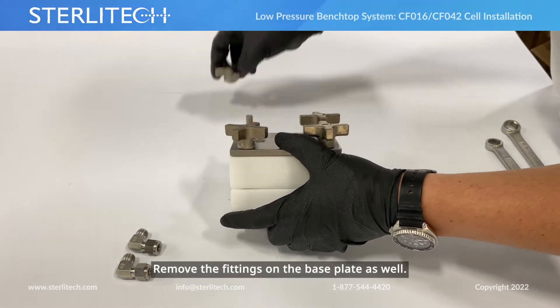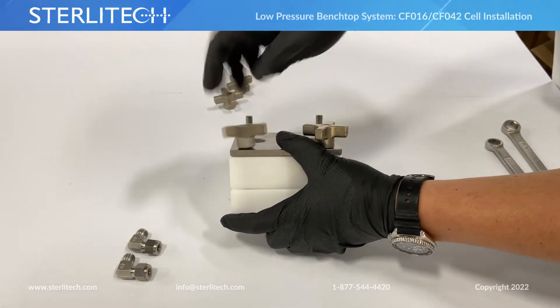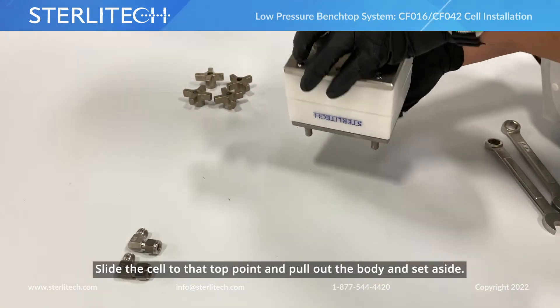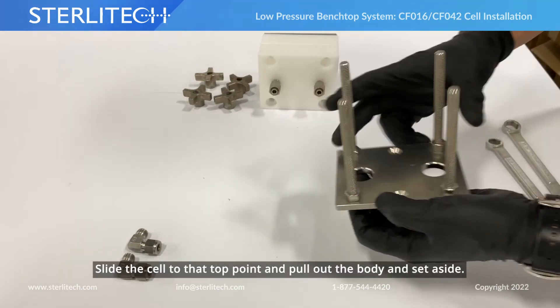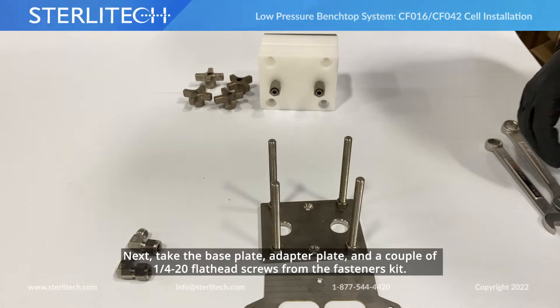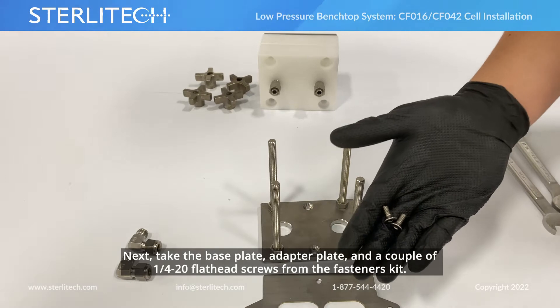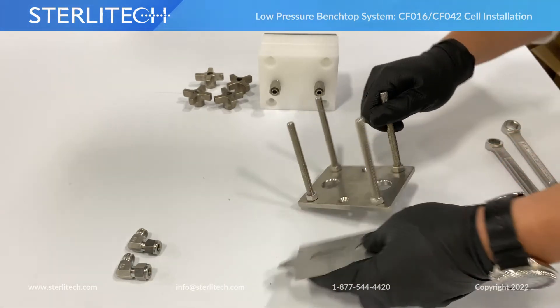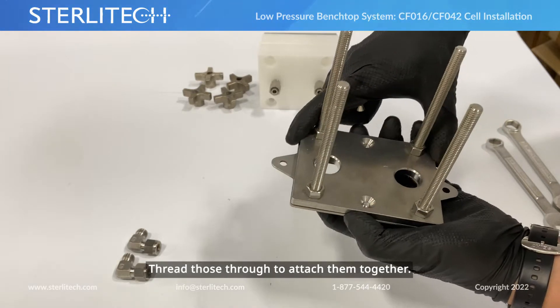Let's get to our base plate here. Slide the cell and that top clamping plate out and set that to the side. From here, we're going to take our base plate, our adapter plate, and a couple of quarter-twenty flathead screws that come in your fastener kit.